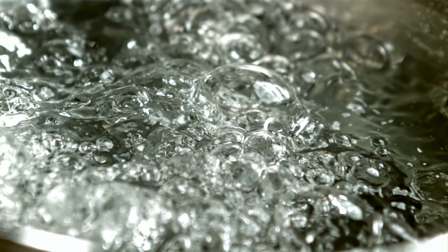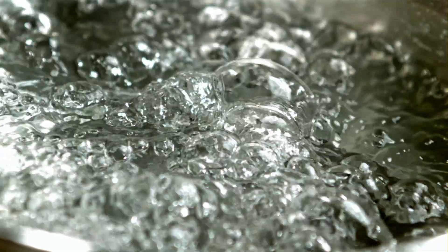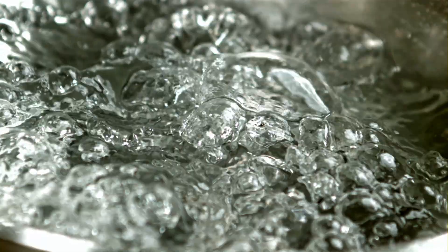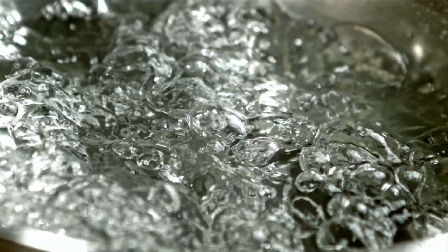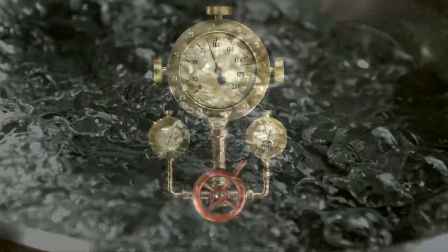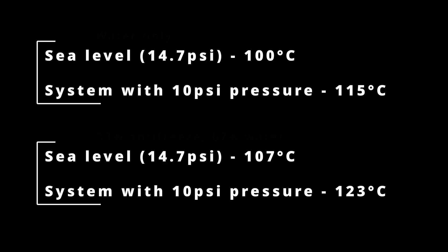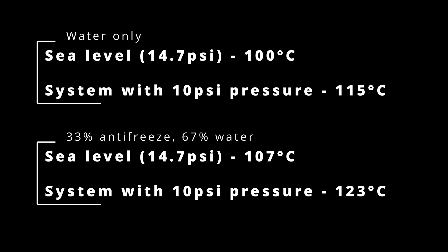The only way a cooling system will boil over at 108°C is if it's at atmospheric pressure. At sea level, water boils at 100 degrees Celsius, but increase that by just 10 PSI — around the same pressure this cooling system runs at — and it rises to 115 degrees. With the concentration of antifreeze present, the coolant should boil at 120 degrees as a minimum.